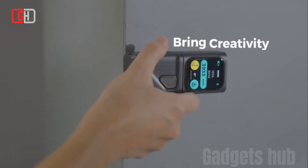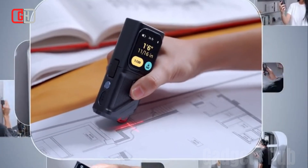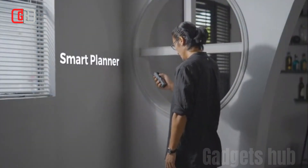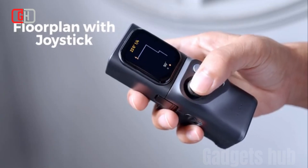The scale roller module is a unique tool that allows users to measure curved surfaces and irregular shapes. It features a roller that can be traced along the surface of an object to take measurements. The scale roller module also includes features such as a digital display and a calibration function.